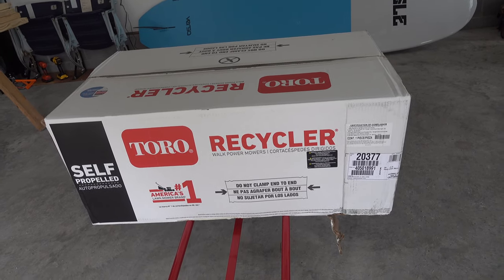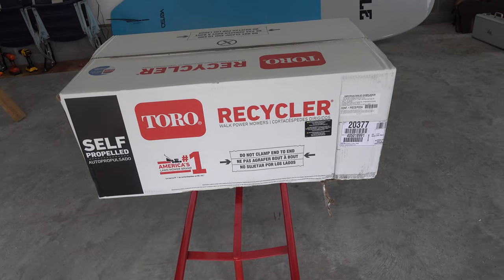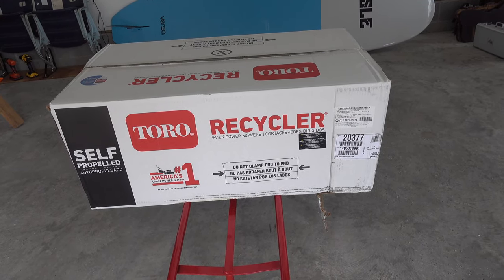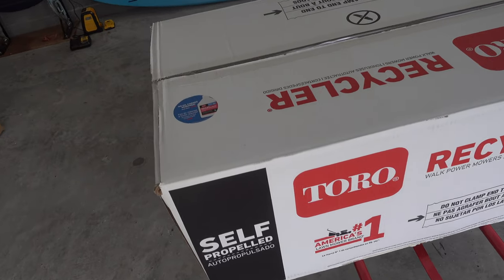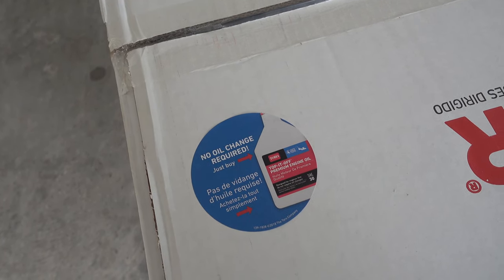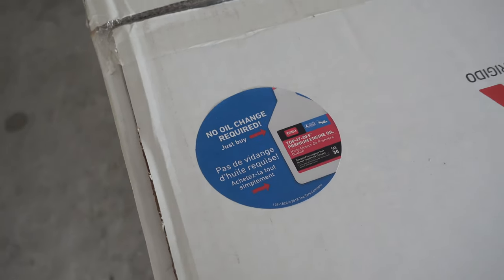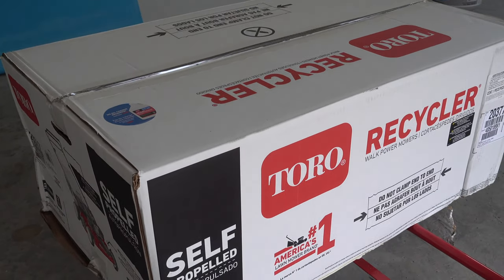For better maneuverability, I didn't think I necessarily needed that. It's a varying speed self-propel mower with easy changeover from bagging to mulching. One key thing I noticed that we will definitely test out is no oil change required. The gentleman at Home Depot told me you basically just add oil when it needs it, but no need to actually change the oil.